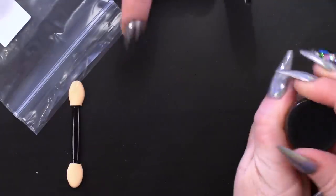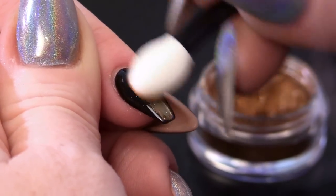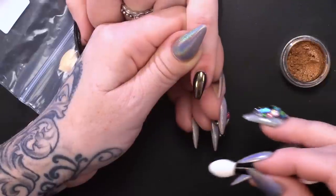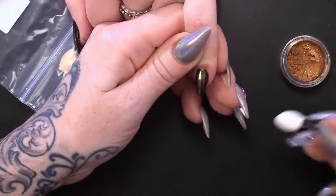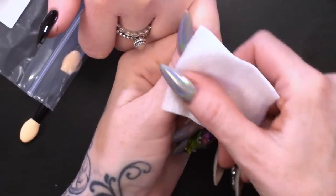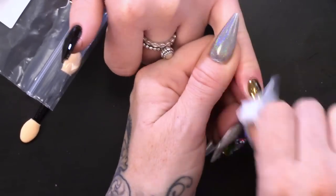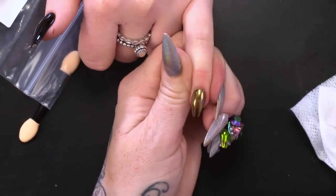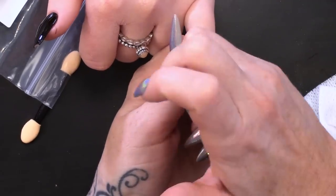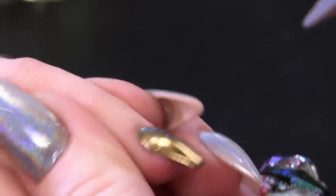Now we've got some bronze - gorgeous bronze. I ain't seen a bond that good out there, this is the best one.